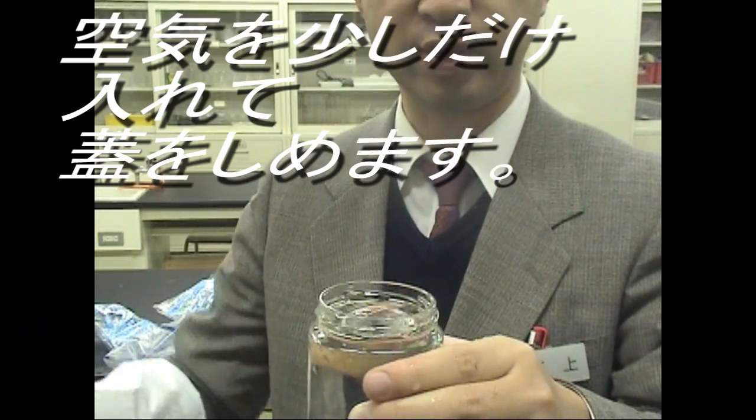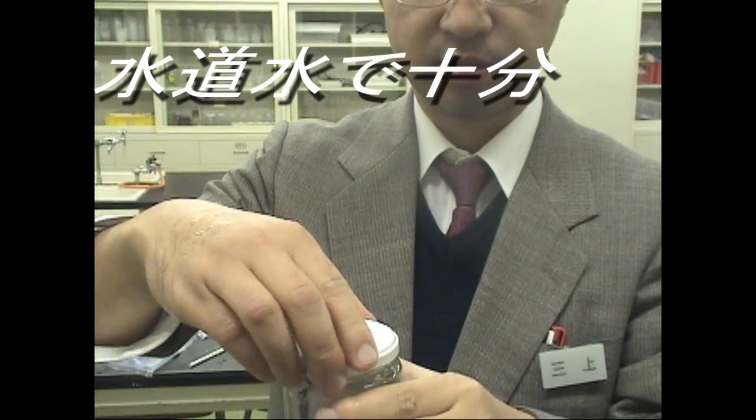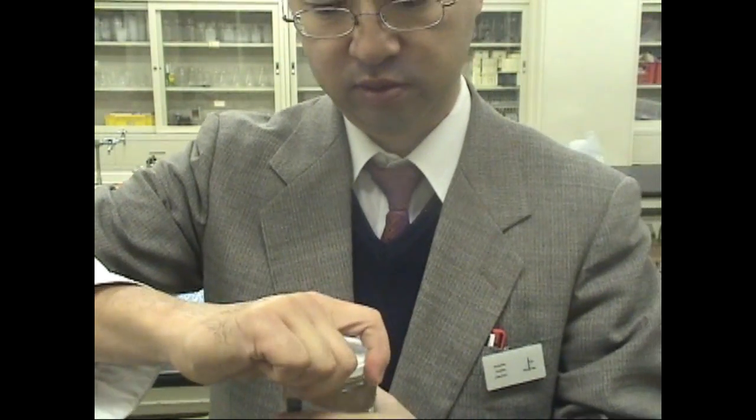Pour water with a little air into a jam jar and put the lid on it. Good luck, my water! You can use tap water, so you don't need pure water for this.